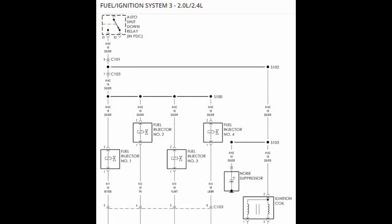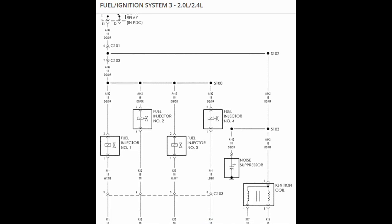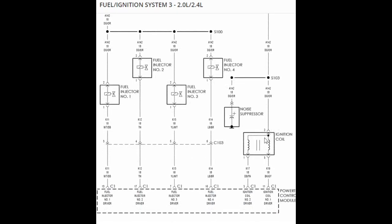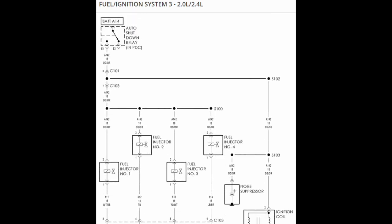I have a wiring diagram up for a 2002 PT Cruiser 2.4 liter engine. Let's start with the ASD. What we're going to focus on is the ignition coil. As you can see, the connector to the ignition coil is only three wires. One wire is this dark green and orange wire, which is coming from the ASD.